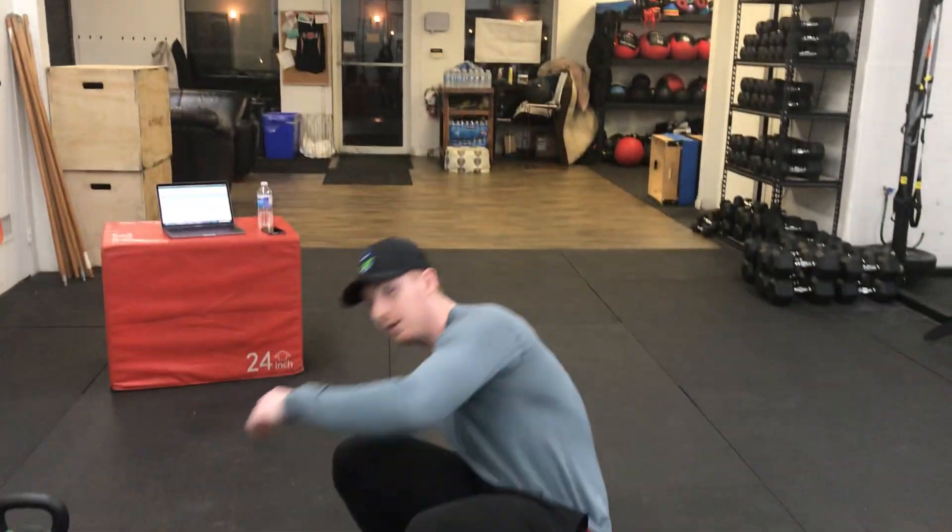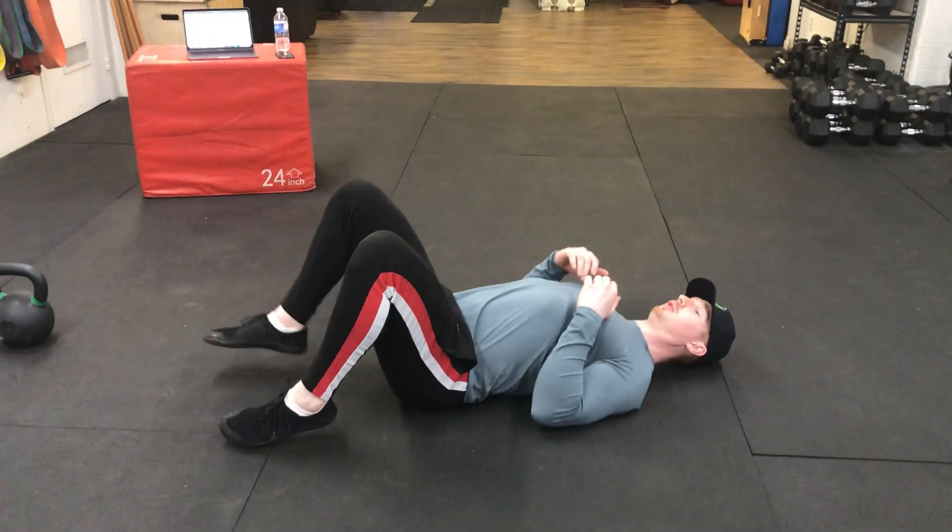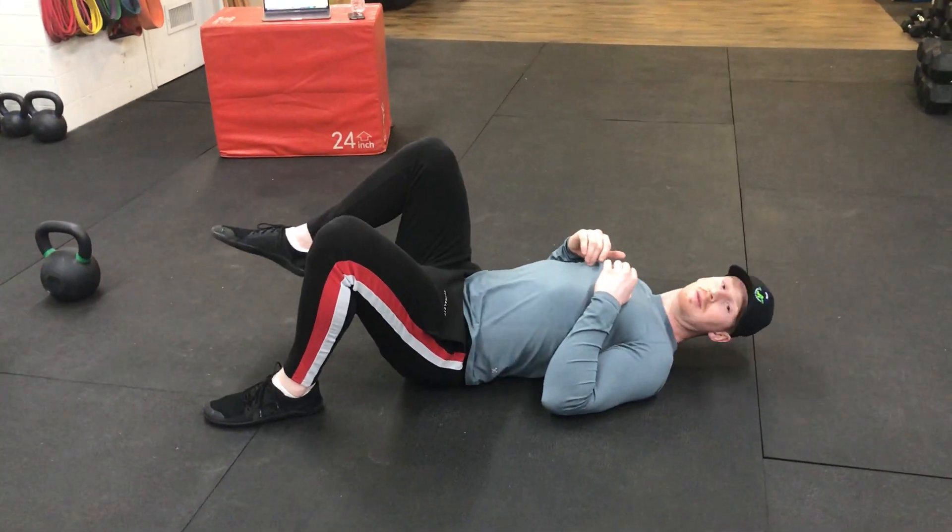Going over a single leg hip bridge. So similar to our normal bridge, just one leg instead of the other. We're going to get our shoulders back, get our feet planted, and raise one leg up.